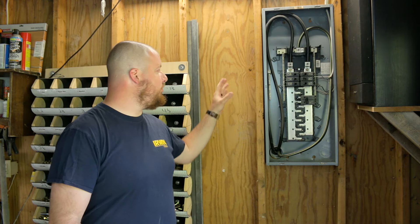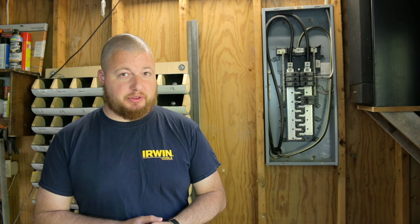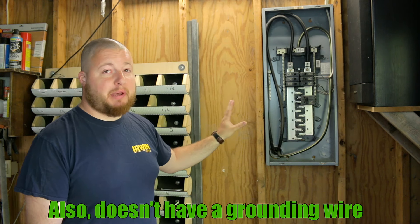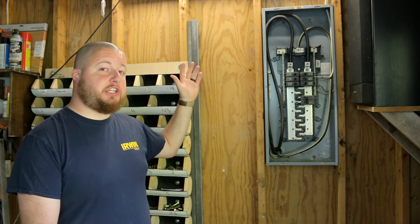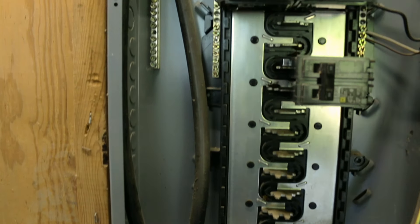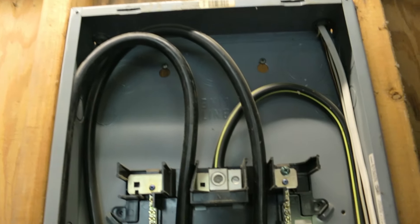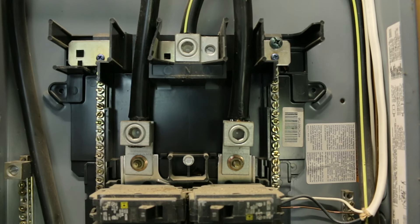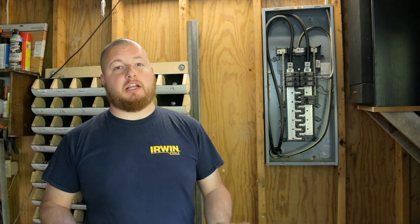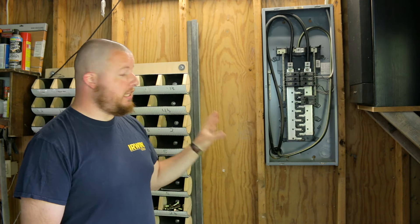What we're going to be doing today is replacing this electrical panel, and the reason is it has one huge issue: it doesn't have a main breaker. This isn't a sub panel — this is a main panel. Electricity is coming directly from the pole to the meter into the box, and they lugged their hot wires onto the bus bar. There's no way to shut off electricity inside the box and safely work on it. You work inside this box, you're going to get electrocuted. It's super dangerous and super stupid the way they have it set up, so we need to fix this.